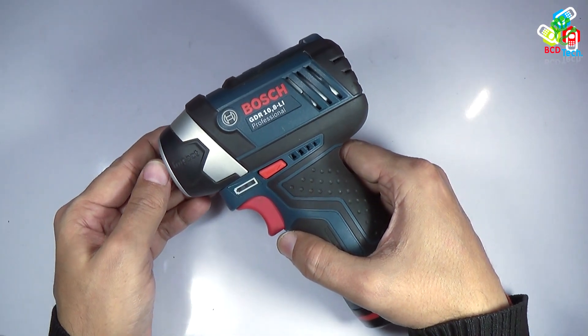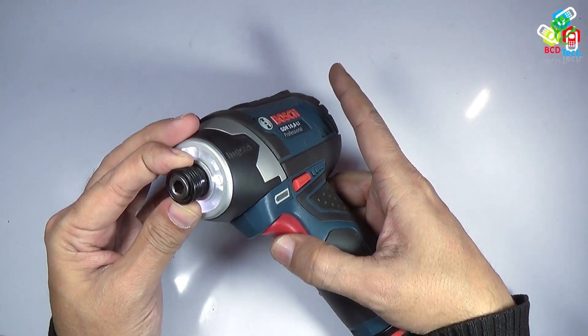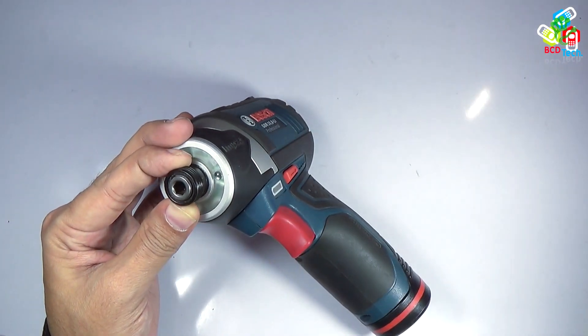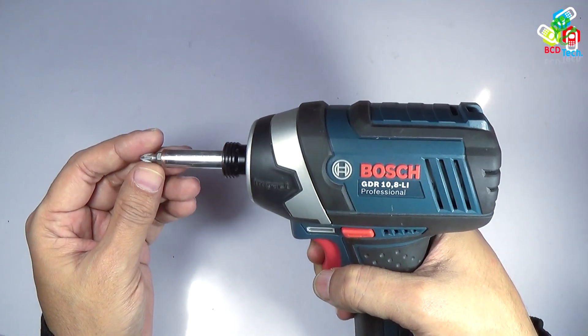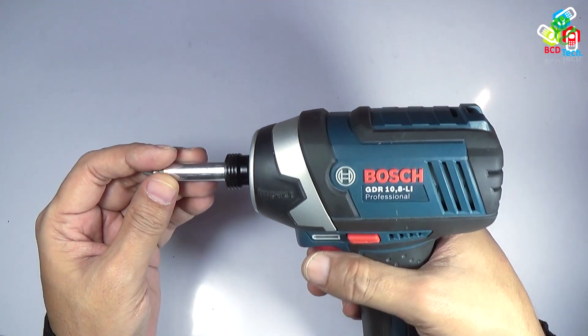This is my BOSS GDR 10.8 Lithium Professional Impact Driver. As you can see, it comes with a hex chuck — that is a quarter inch hex chuck — and it can be used to drive a screw. It is a very good impact driver and it will fasten or loosen your screw quite easily.